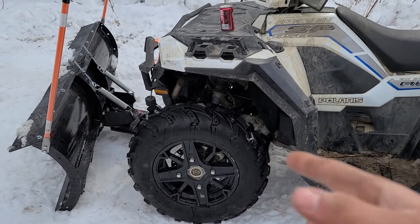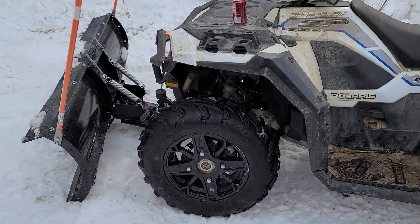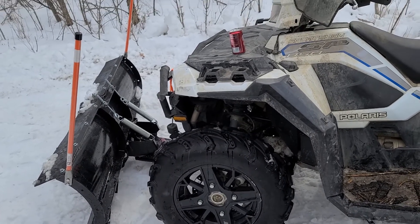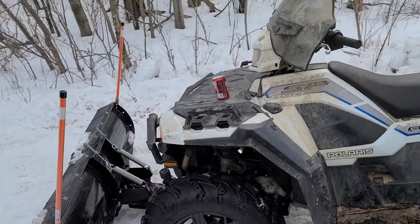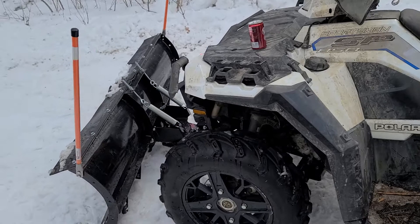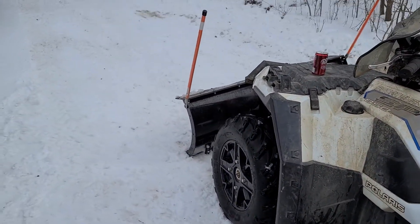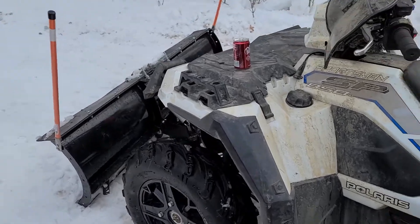In previous videos I compared these tires to what Dad has on his 570, and I'll take these tires all day every day over his. His was skating around on the ice on the driveway, and these ones bite in a whole lot better — almost twice as much. His was just like a skating rink — I couldn't turn the handlebars to steer at all, it would just go straight. But this thing bites in, grabs, and goes. A set of studded tires would be pretty cool for the wintertime, but that's probably upwards of $1,000 with a spare set of rims.